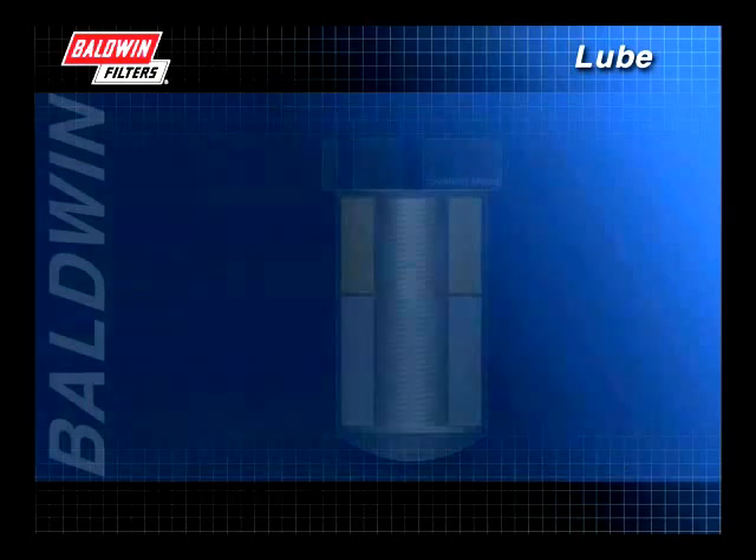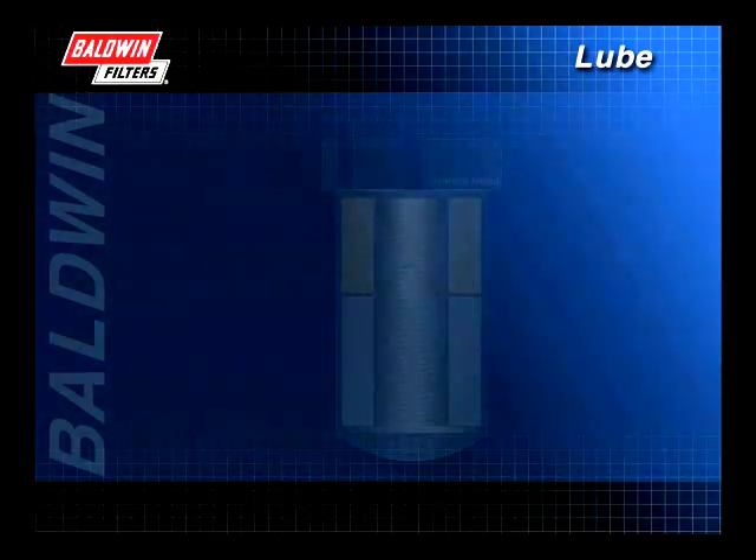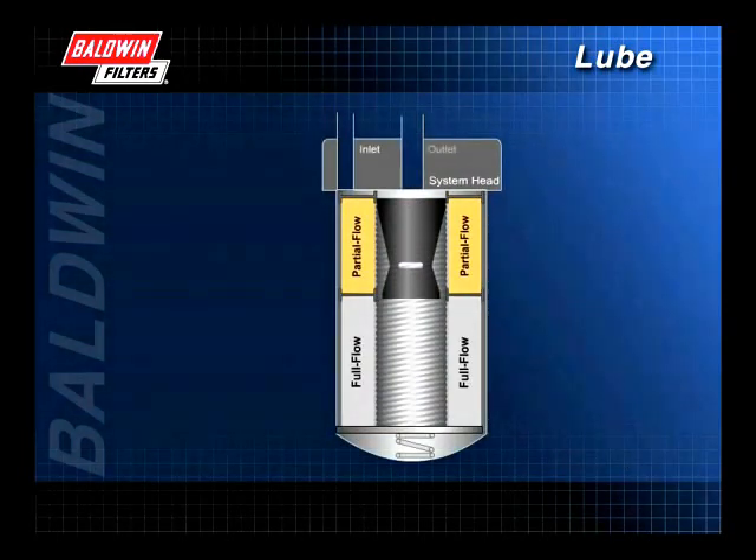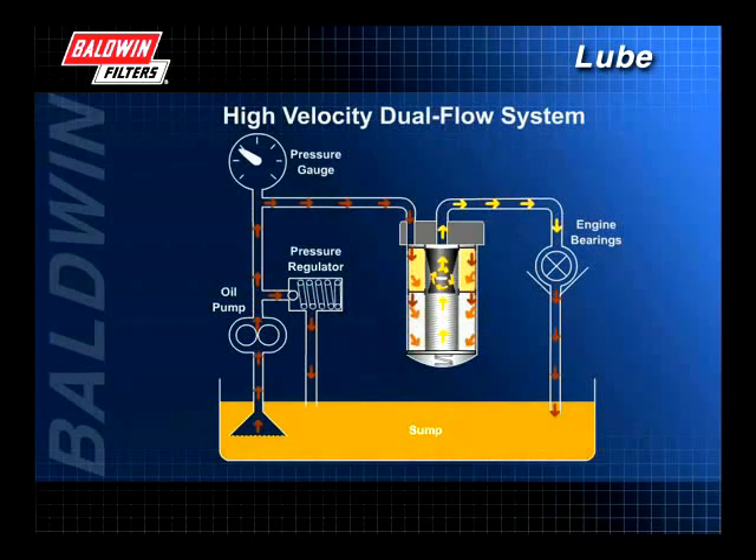Recently, Baldwin introduced its line of high-velocity dual-flow spin-on filters. High-velocity filters have one inlet and one outlet. All oil flowing through the filter is sent directly to the engine to protect vital engine components, rather than a portion being returned to the sump as with conventional dual-flow filters.